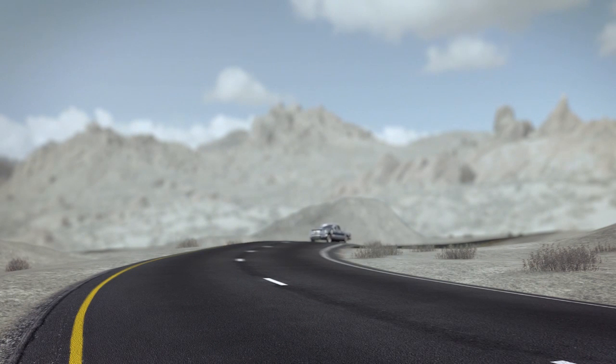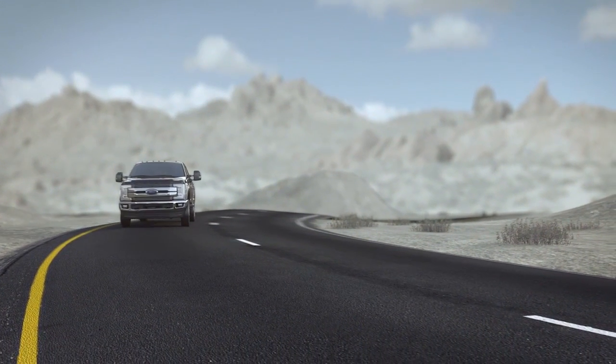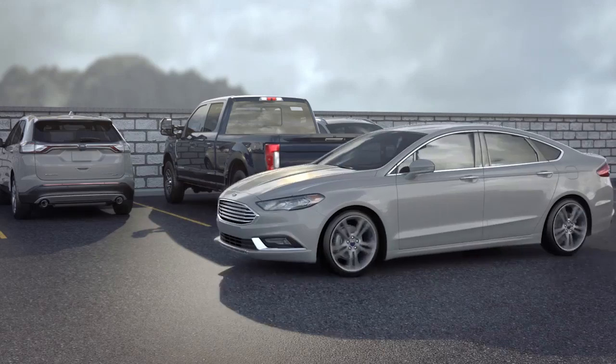Your vehicle may be equipped with a feature that is designed to help alert you when a vehicle is in your blind spot while traveling with or without a trailer, and can also alert you of vehicles approaching when backing out of a parking space. Let me explain.